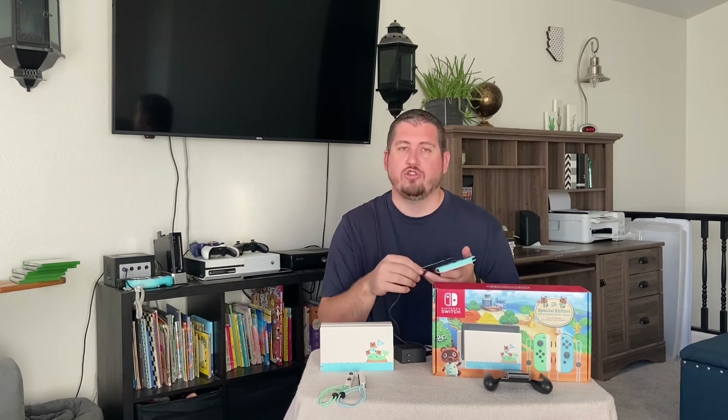The controllers work quite well — they keep a charge very well, especially if the Switch is brand new. So you shouldn't have to worry about charging them every single day. Most people, unless you play a lot, can go multiple days without charging your Joy-Cons.